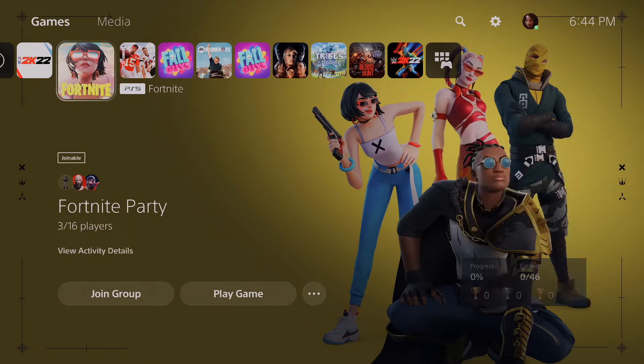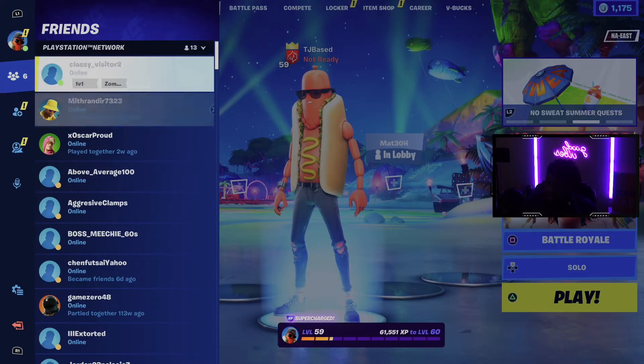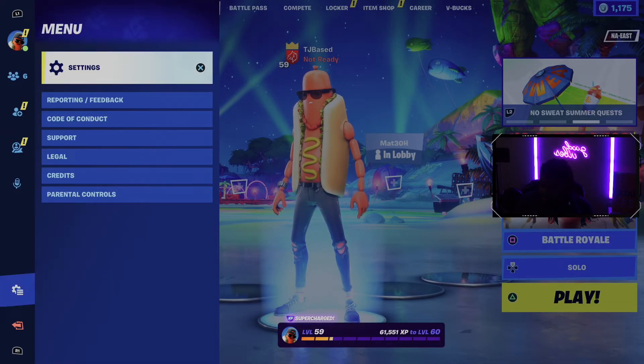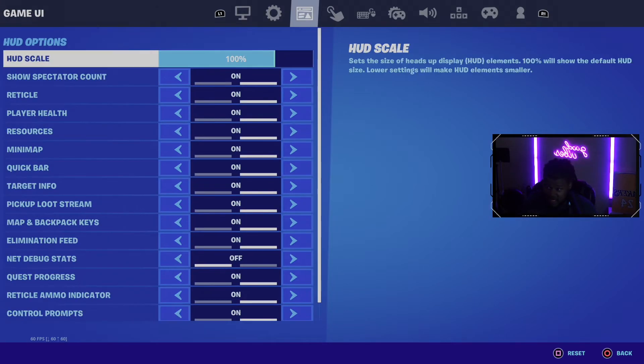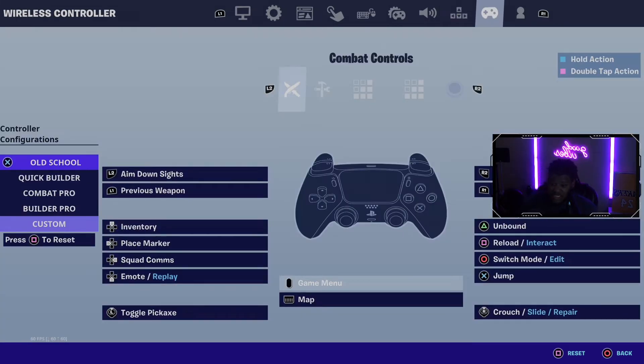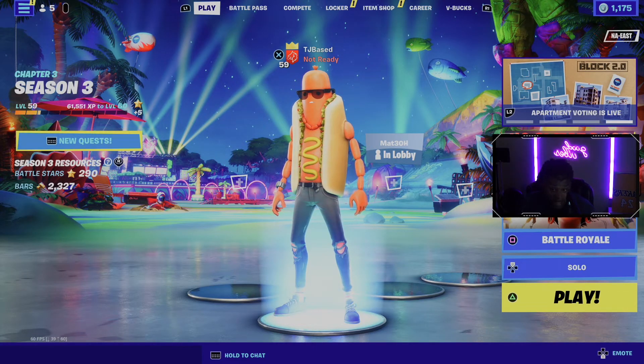Going into Fortnite right now — we already got HDR on, it's doing it like I didn't just set this up. Look at that — 120 FPS mode exists now. That was not even there before. We are in here, it works, it does what's needed. It's amazing and I'm actually running HDR right now.